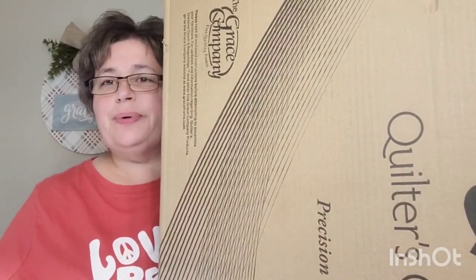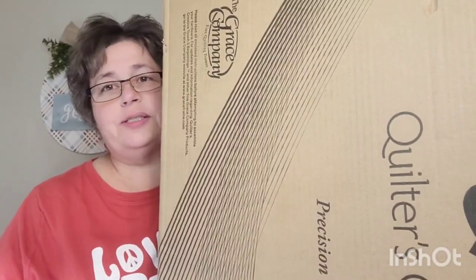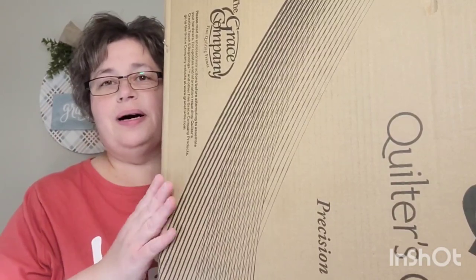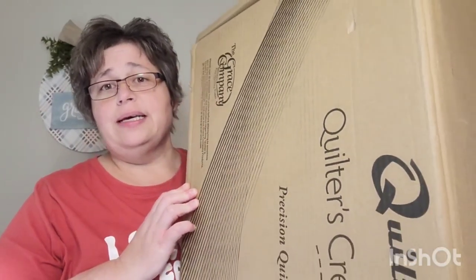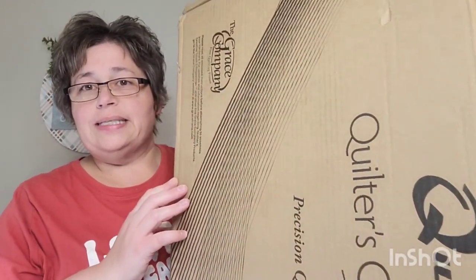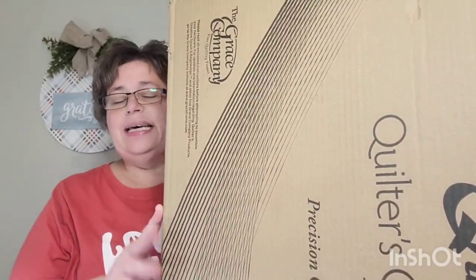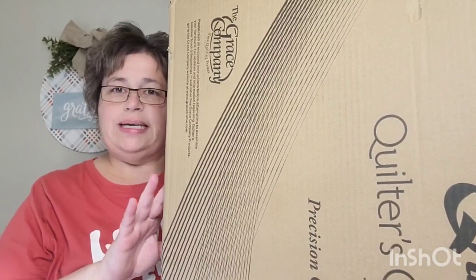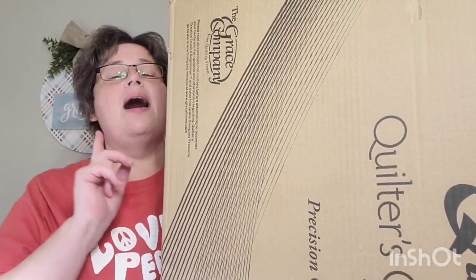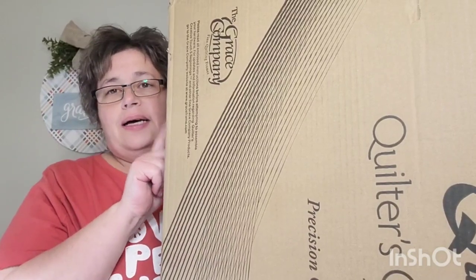Hi everybody, I know it's been a minute since I posted — Christmas time is just super busy. I wanted to unbox this; the box is so big you can hardly see it. It's the Quilters Creative Touch from Grace Company — that's what they call themselves — and it is the robotics or automation for quilting. I got the beginnings version; there's also a pro version.